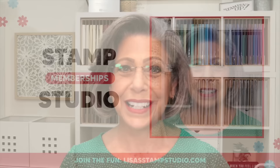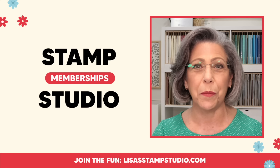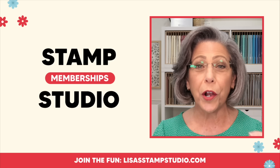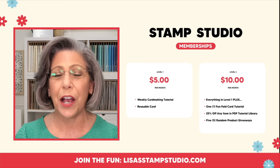Before we get started, if you love new ideas that are exclusive — meaning they've never been seen anywhere else — I've got you covered with Stamp Studio memberships. Every Monday I will send you a tutorial right to your inbox for five dollars a month. It doesn't matter what country you live in. If you're a Stampin' Up demonstrator, even better, because the pictures and dimensions are not watermarked. There are two levels: Level 2 includes all of Level 1 plus a monthly fun fold card, giveaways, and a discount in my PDF tutorial library.